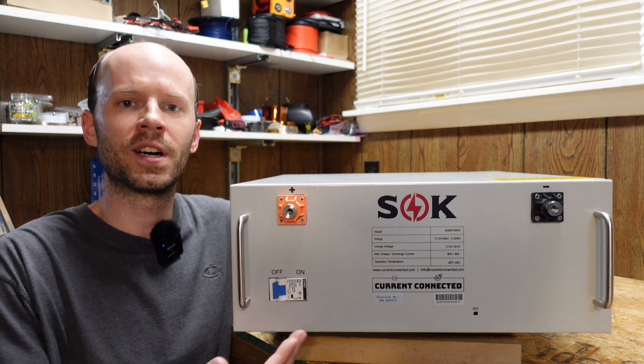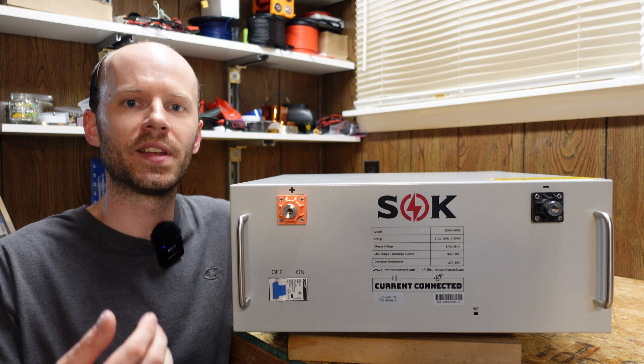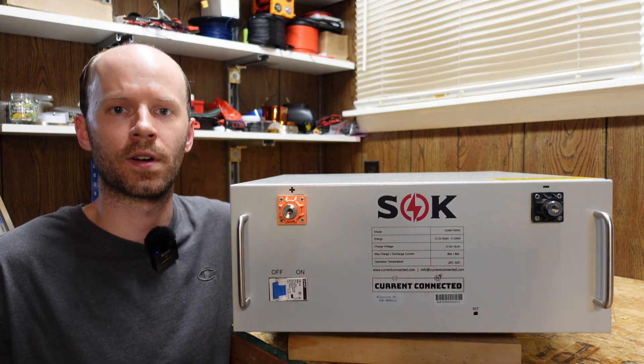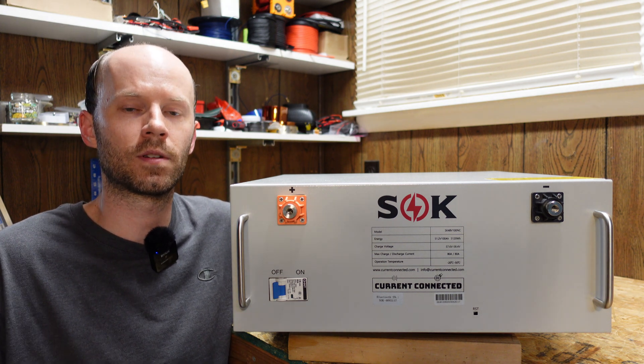I have here a 48 volt 100 amp hour lithium iron phosphate rack mount battery from SOK. This is their new budget-friendly version that features a slimmed down BMS. You'll see there is no display or communications ports here on the front. We'll be doing a detailed review of this battery inside and out, and we'll see how it performs and what the differences are from the original version.